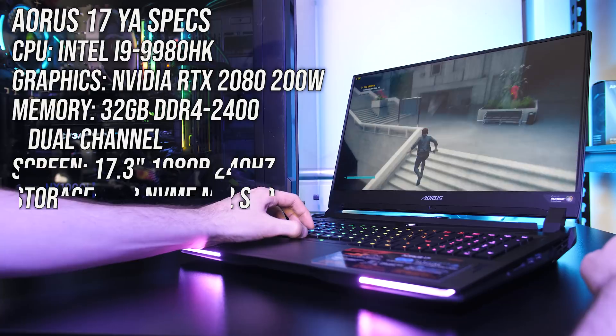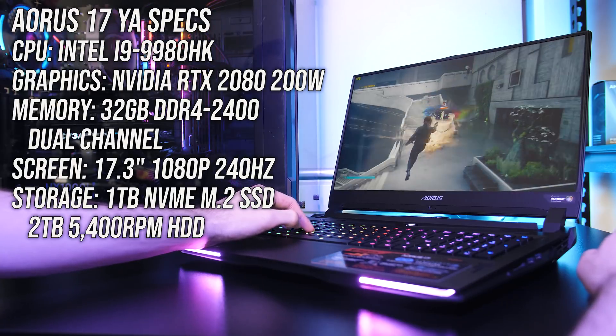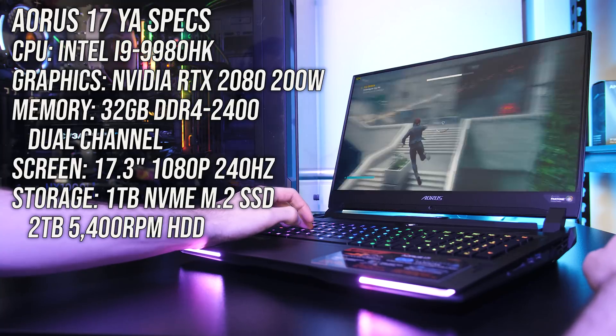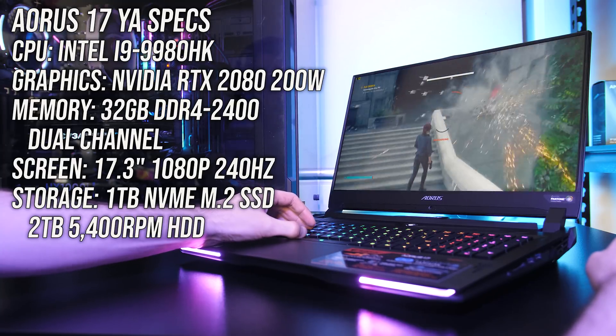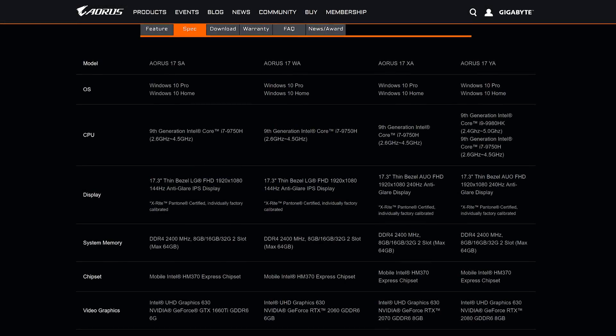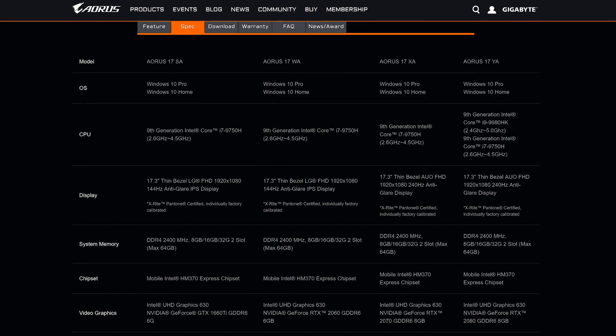I've got the highest-specced version of the Aorus 17, which includes an 8-core overclocked i9-9980HK CPU, 200-watt Nvidia RTX 2080 graphics, and 32GB of memory in dual channel. You can find other configurations and updated prices linked in the description.